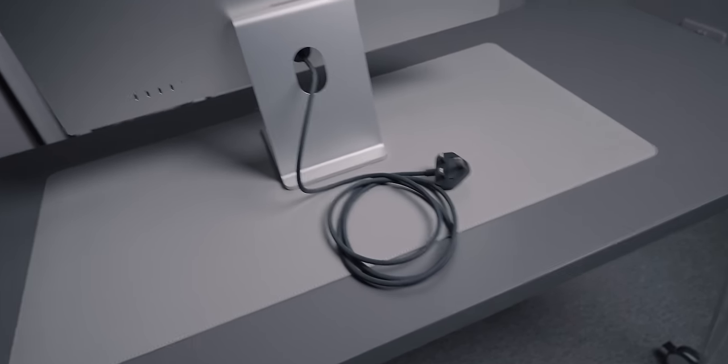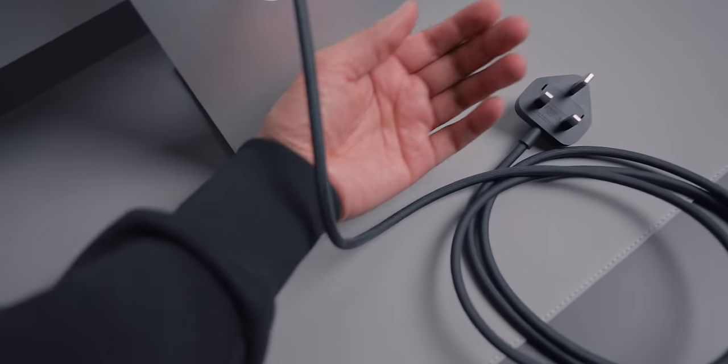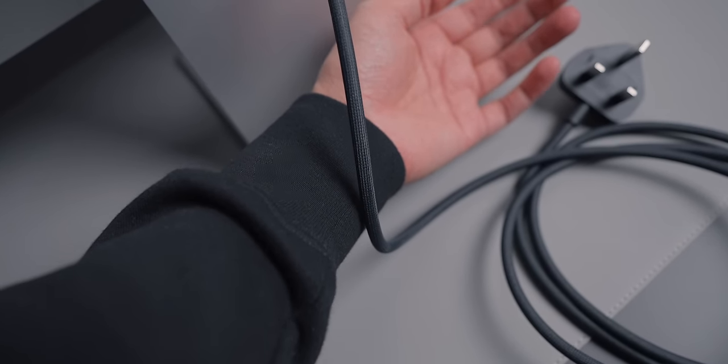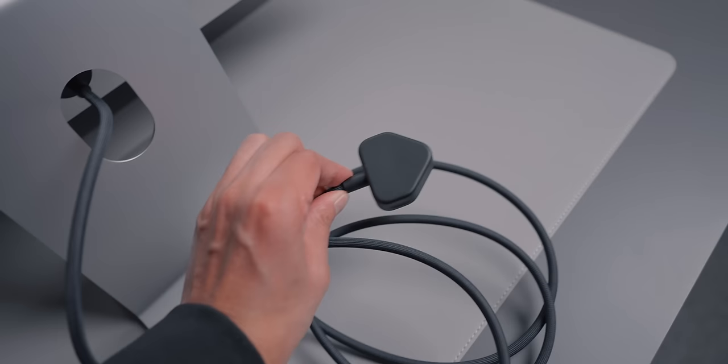The power cable is a nice braided cable — not quite black, more of a midnight colour. If you compare it to a black top you can see it's definitely not completely black, but it's still pretty nice.